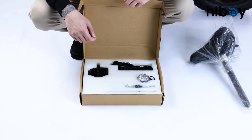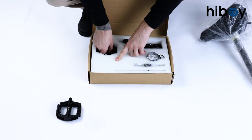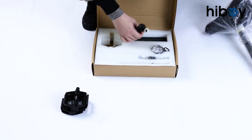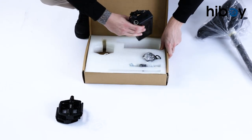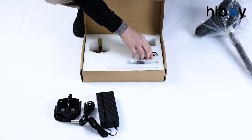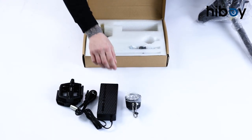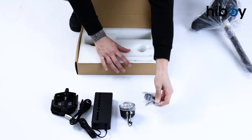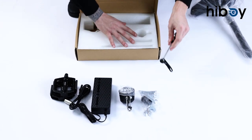Inside the accessories box we're going to have first our pedals — we can take these out and set them over here. Next we're going to have our charging cable, then the front light for the bike, then the tool kit we're going to use for the rest of the bike assembly, and lastly our fixing rod.